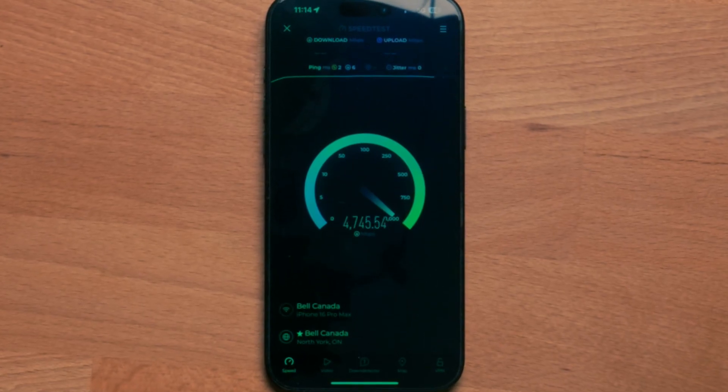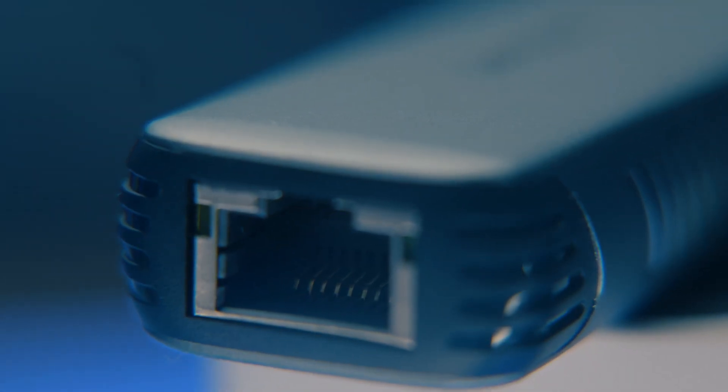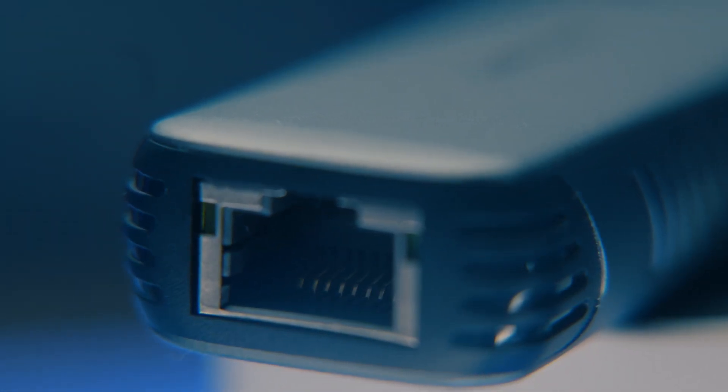Shout out to Wavelink for sponsoring this video. This looks like a normal Ethernet port, but it has a shockingly affordable trick up its sleeve. This adapter is capable of 5 Gigabit Ethernet.